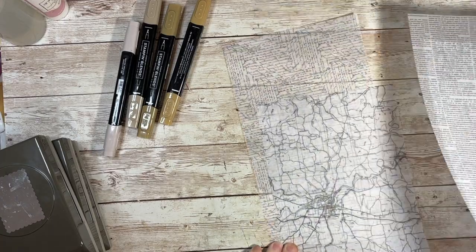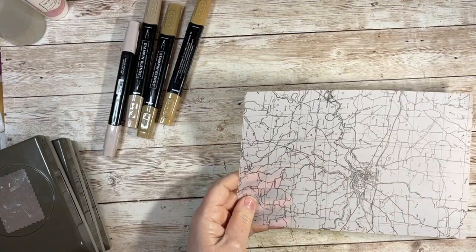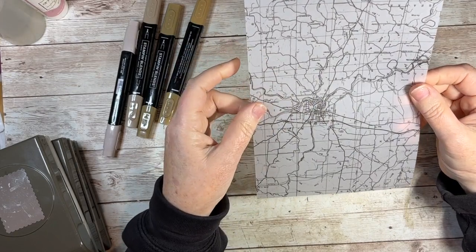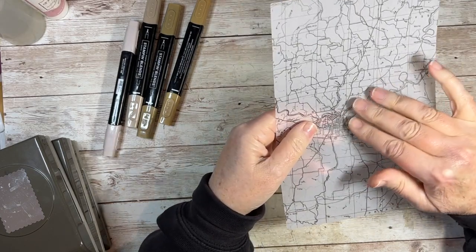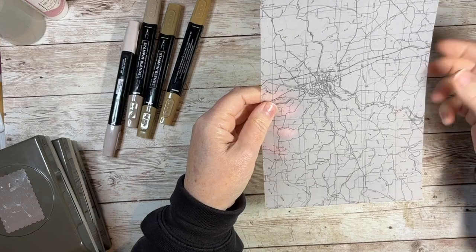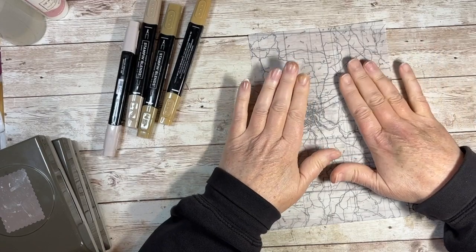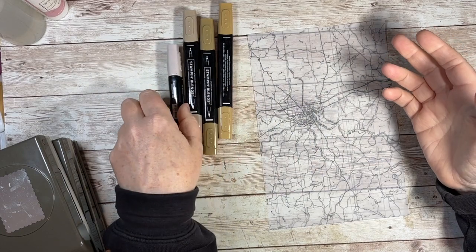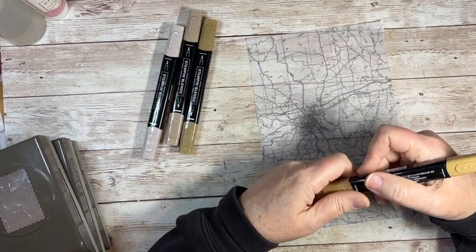So let me show you what I'm doing. We've got a right side and a wrong side. The right side is where the words are the right way round and it's much darker, whereas the wrong side is duller — the words are the wrong way and the black isn't so prominent. I'm going to work on the wrong side, though it's preference. I'll show you the effects of both sides so you can make your mind up.